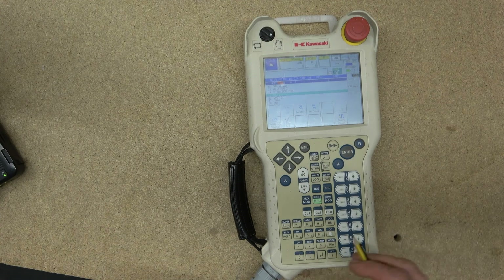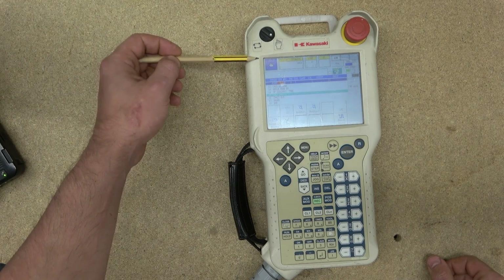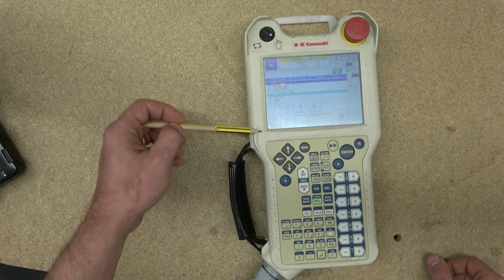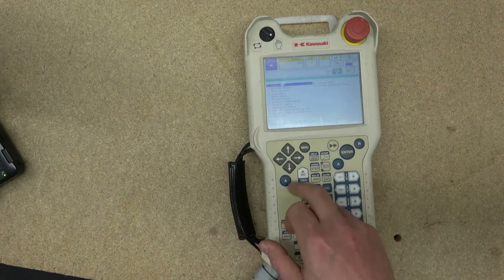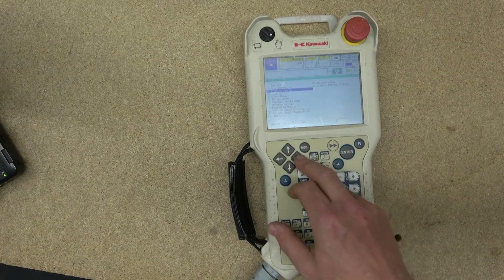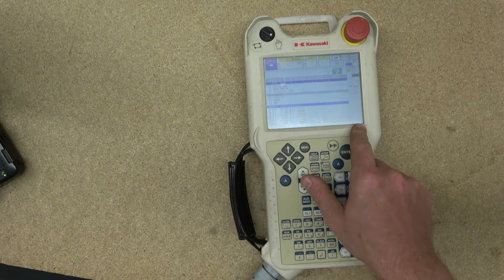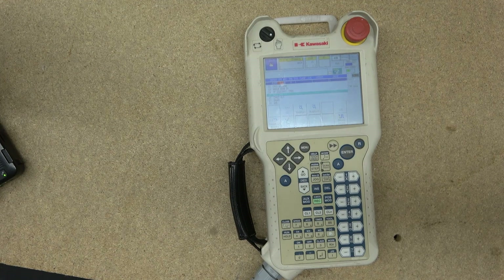The next button swaps between pages. Kawasaki has divided their screen into three sections: section A at the top, section B in the middle, and section C at the bottom. This button jumps between those sections. It also has a Close function — for example, if you open data monitoring and no longer want to see that window, click A and Close to dismiss it.